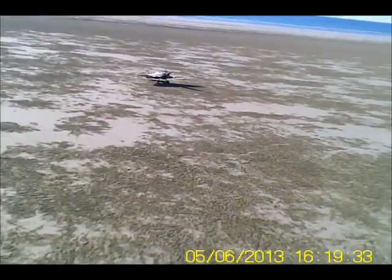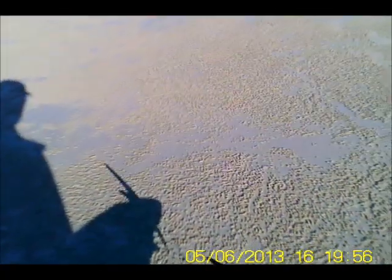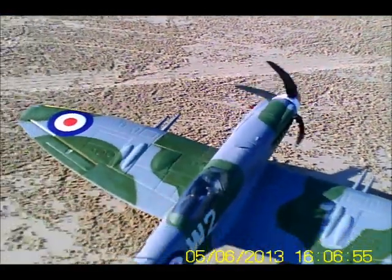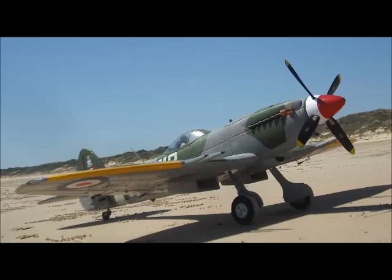Well, that's my demo and my warning for ten minutes flying on 4S. Still got a bite of power there after that time.